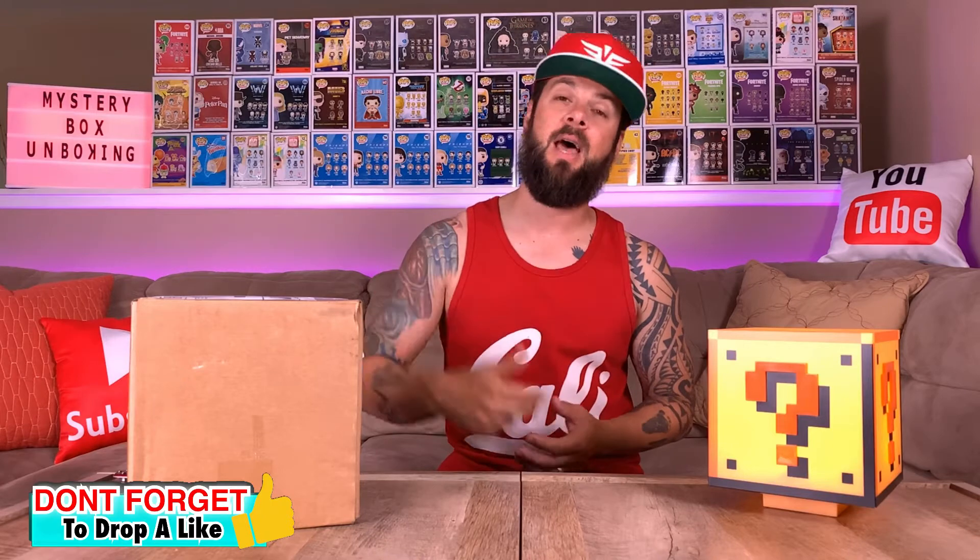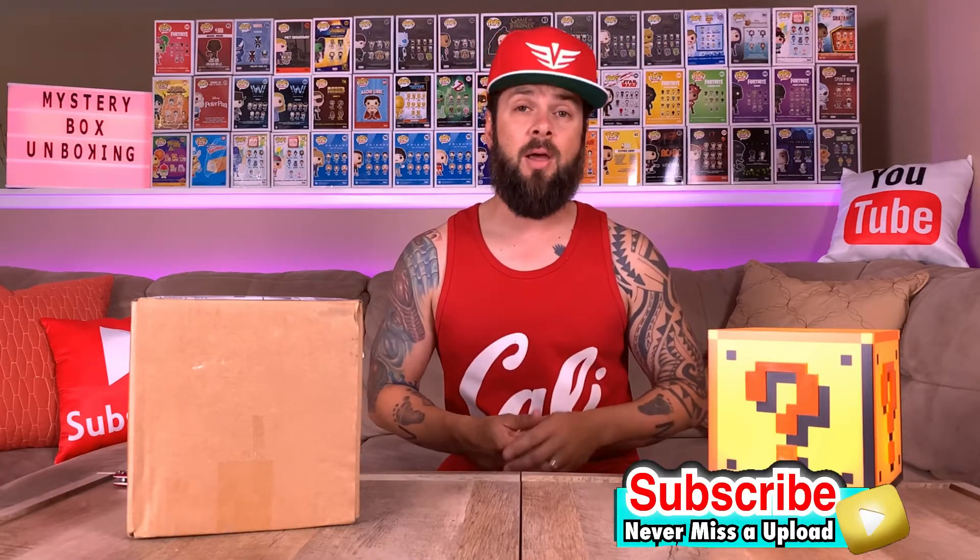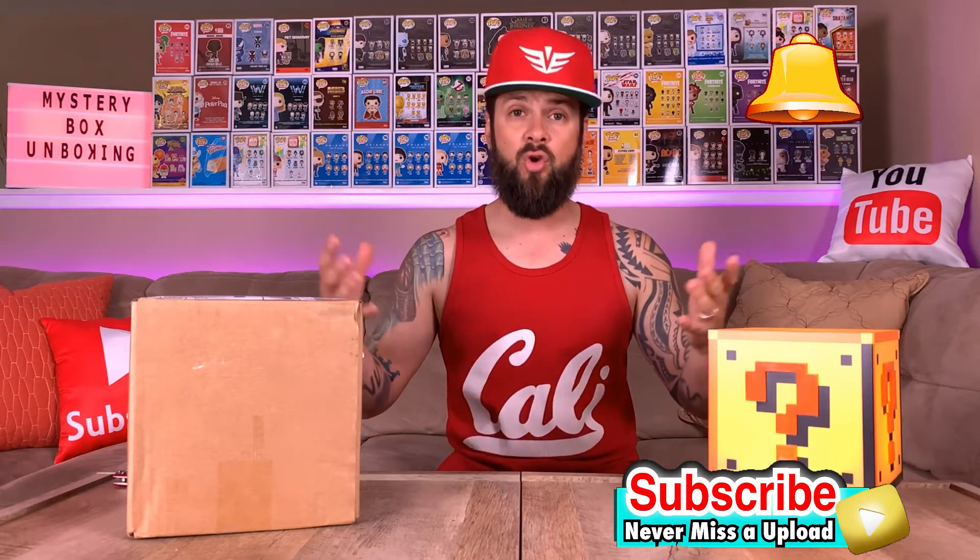Before we get this video started, please do me a favor and smash that like button. And if you are new to the channel, please hit that subscribe button and the bell notification so you can be notified every time we upload, which is about twice a week, and you don't want to miss out on all these great mystery boxes.